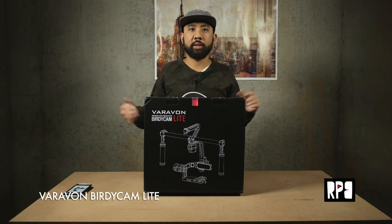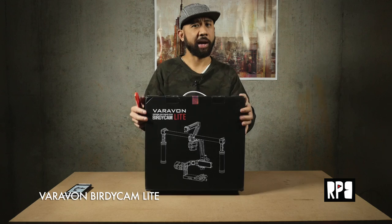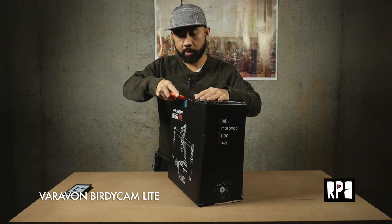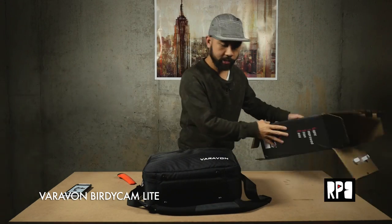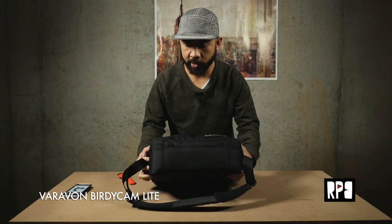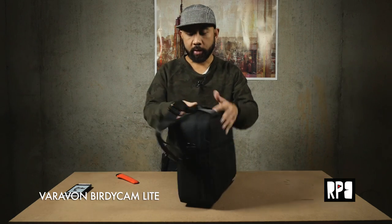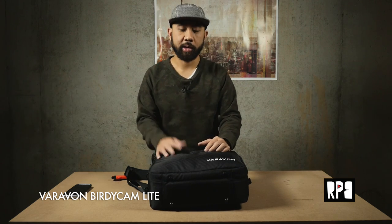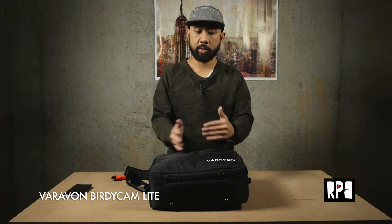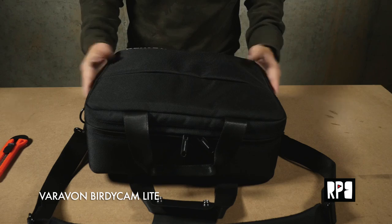So we're just gonna unbox it to see what's inside. The box alone weighs just over three pounds. It comes in its own carrying case — a really nice carrying case with a strap. The thing about Varavon is their quality is always awesome. The original BirdieCam had a carrying case as well. I eventually swapped that out for a Pelican, but having something simple to carry around before you put it into a hard case is really nice that they provide that for you.